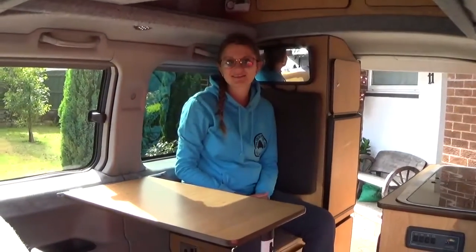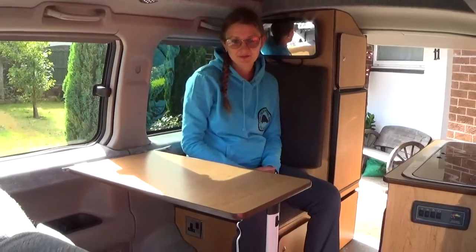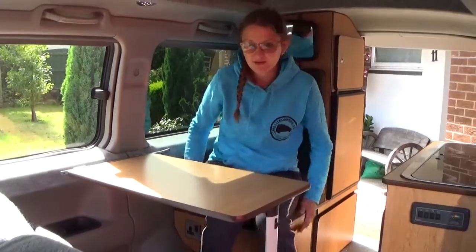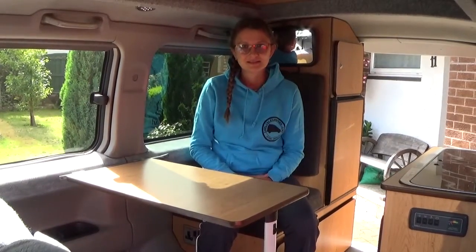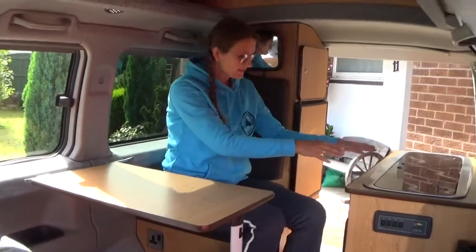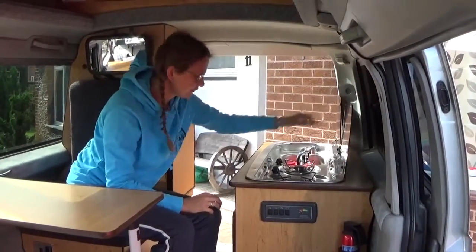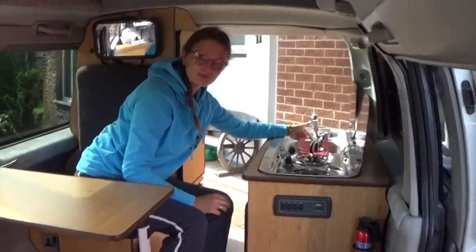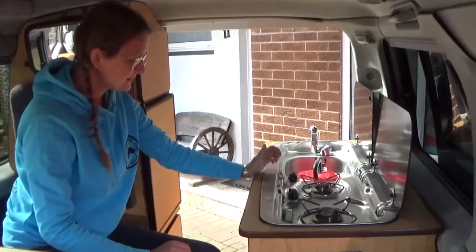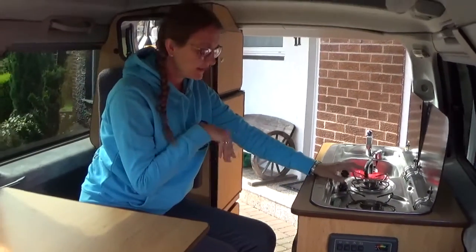We are now inside the van and this is the seating area where you can comfortably sit three to four people having their breakfast or their tea, prepared on this stove. It's a two gas stove with a little sink as well. It's gas operated and I'll show you later where the gas bottle compartment is.